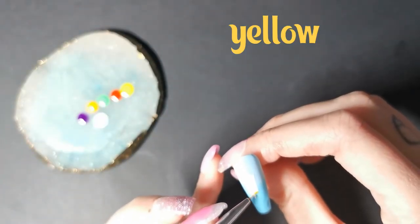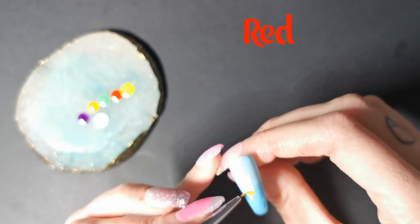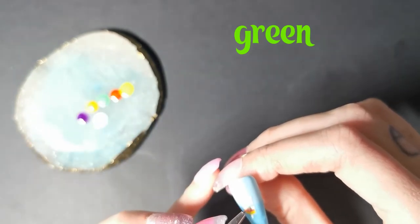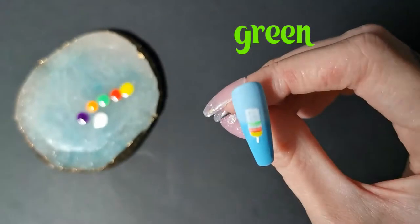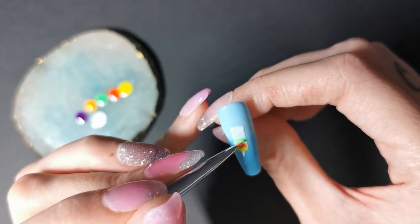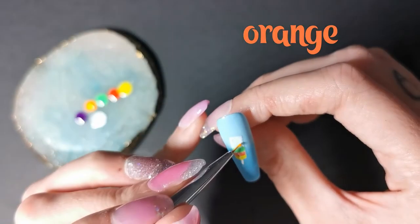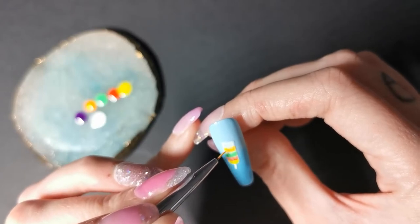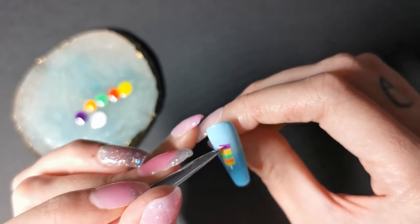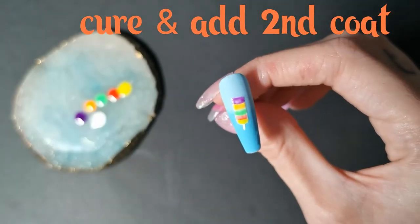Going in with the yellow at the very bottom, followed by red, green, orange and purple.